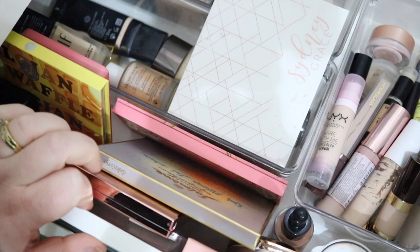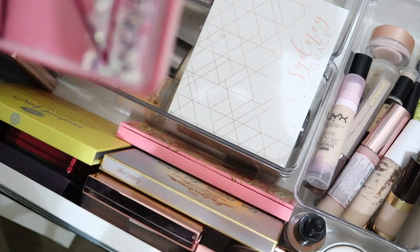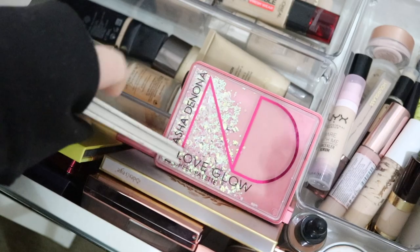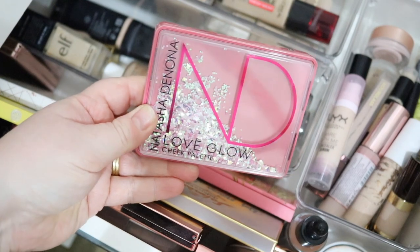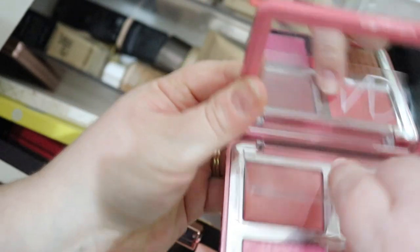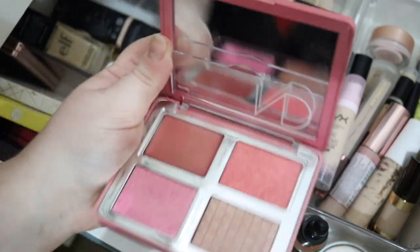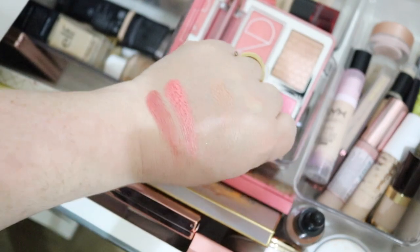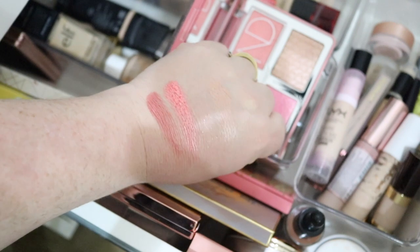For face palettes, I have a brand new one from Natasha Denona — this is the Love Cheek Palette. I have the duo but this is the quad. It's brand new to me — I bought it in the Sephora sale and have only used it once on camera. Let's give it a swatch — the shades are shining glory. I cannot wait to play with this for the next two weeks. I think one shade is more of a topper shade, but I'm very excited.